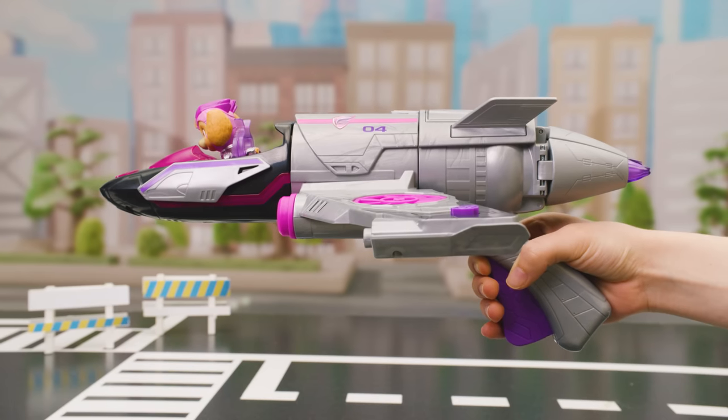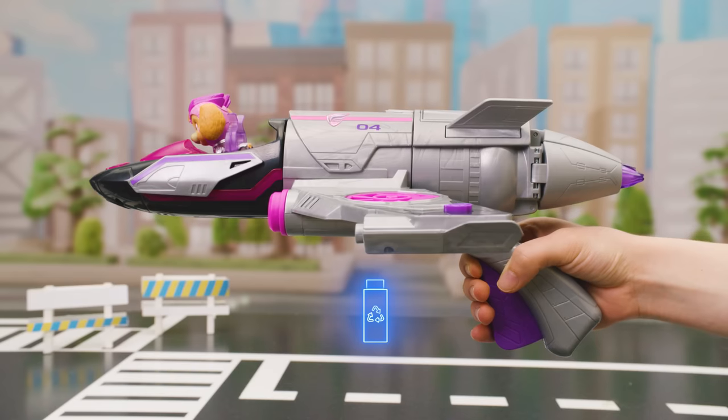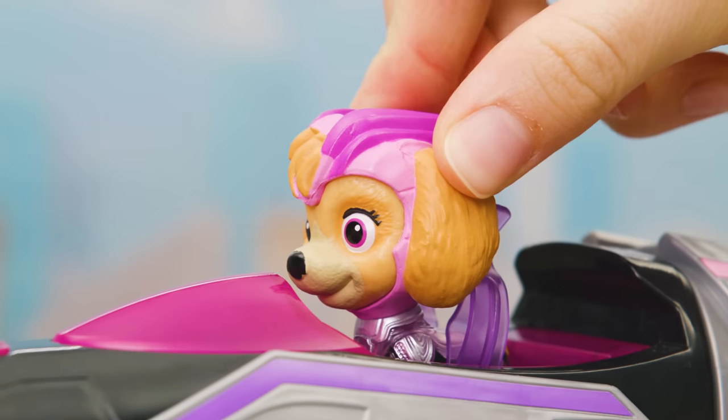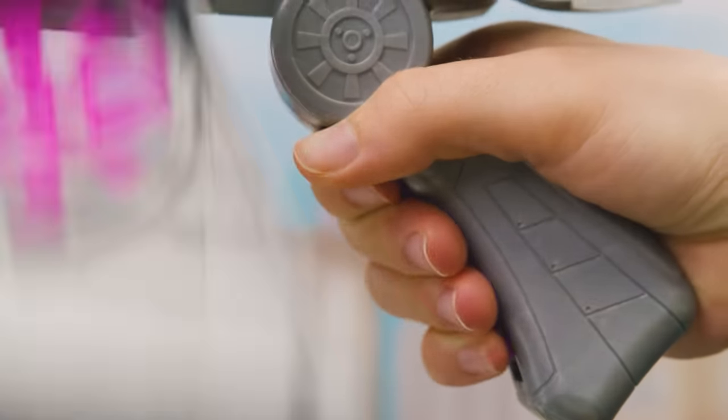If you stop playing for a while, the toy will go into power save mode. To turn it on again, press the Sky figure down in the cockpit, or press the handle.